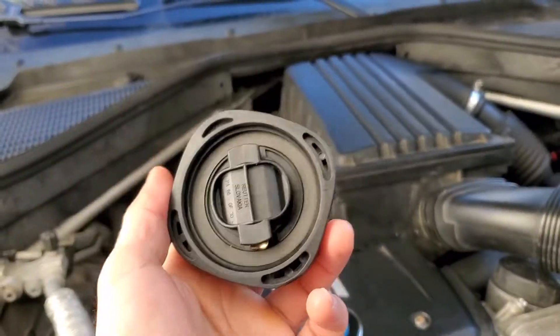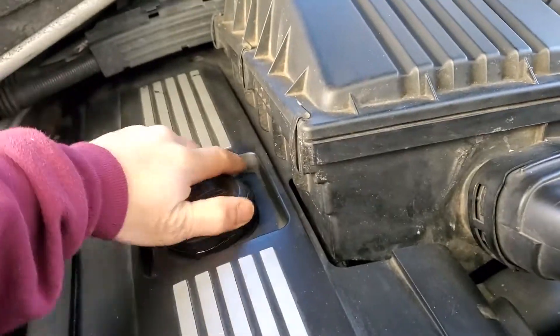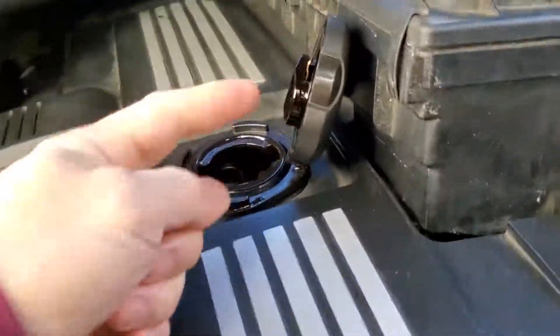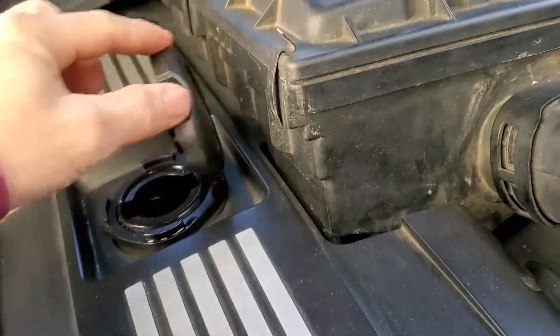As you can see, there's a rubber seal on it. Let's open the old one — you can see oil on the outside, and that's where the vacuum leak is coming from.